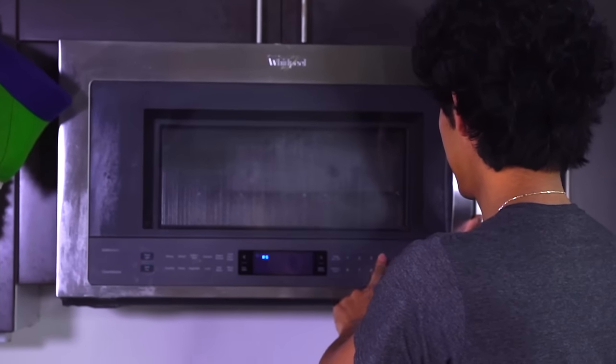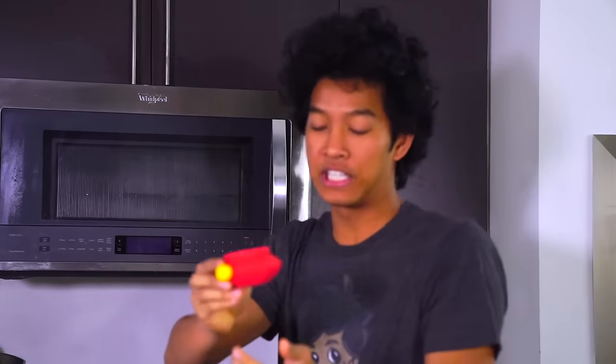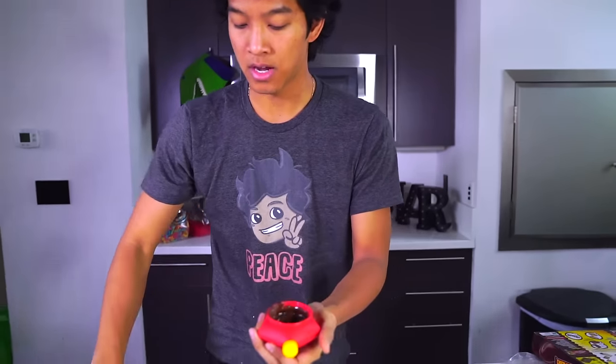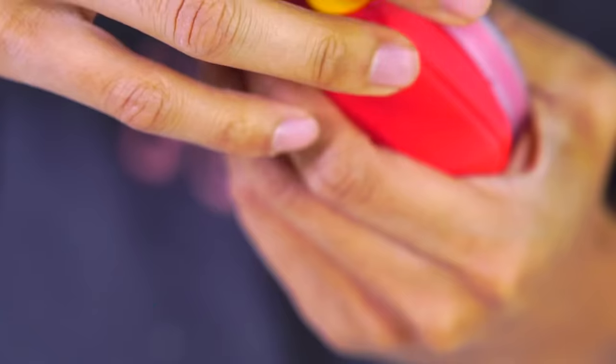I'm going to microwave it for about 40 seconds. After you've microwaved it for about 40 seconds it should be all melty and beautiful like that. Stir it a little bit just to make sure everything is all melted and incorporated inside. Now I'm going to go ahead and grab the top right here and we can almost begin our chocolate making journey.